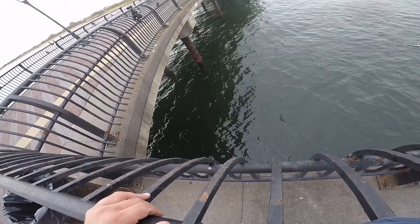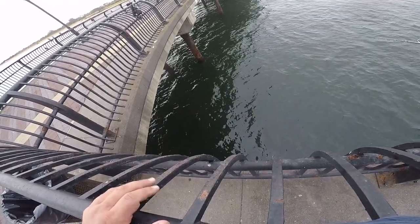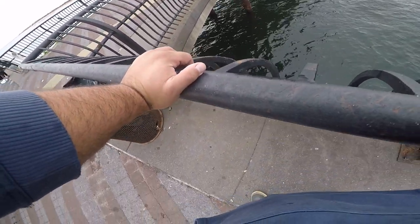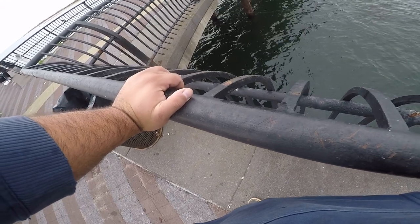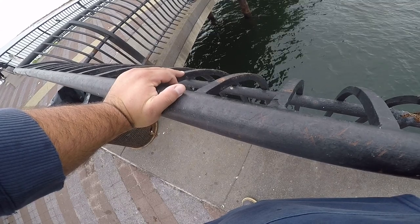The most important thing about blackfish fishing is that most of the time you want to build life. So you want to really leave your crab down there. Let the scent and the smell get around to bring them to where you are.